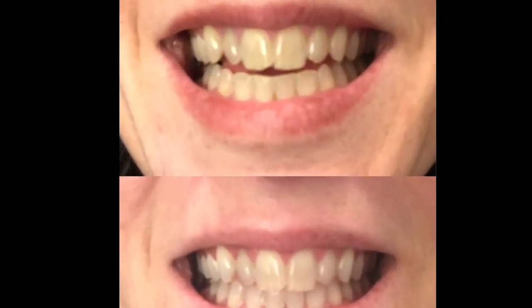I wore them for 14 nights, half an hour each night, and here's the before and after. I kind of wish you could see it a little bit better in the before and after — I don't know that it shows up as well on camera, but I can tell looking at myself in the mirror that my smile is so much whiter. I can also tell in pictures that my teeth are a lot whiter.